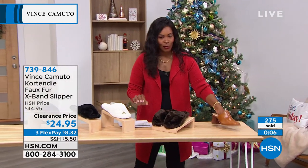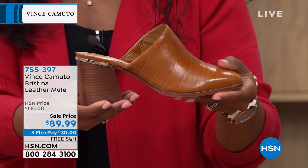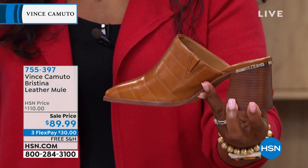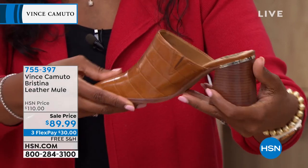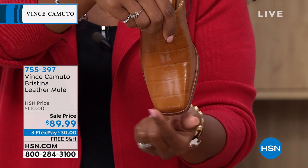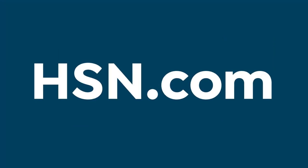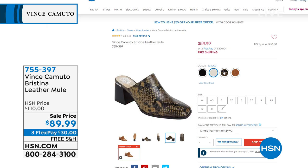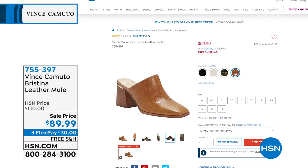We're also featuring the Bristina, a leather mule with a beautiful stacked heel at two and a half inches. I love the sleek hardware detail along the back and the soft square toe. These are phenomenal and all different no matter which color you choose — tawny (military green, limited to fewer than 600), black, and cream.